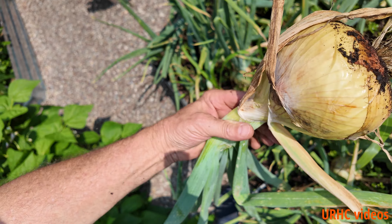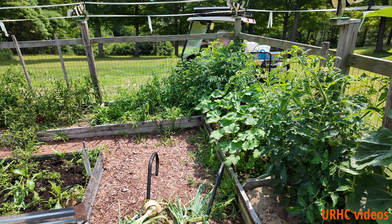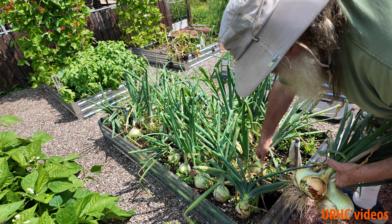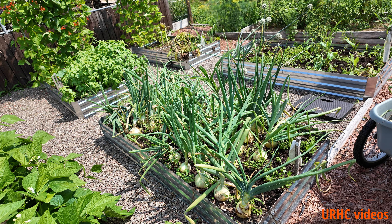Look at that — that looks like a two-pounder. Pretty amazing how nice these Alyssa Craig onions grow. And here goes grandma on the solar cart — the boss has been watching me. She's sneaking around with that little quiet cart that runs on the sun. That's been doing really good with the solar panels and batteries — pretty much always 100% charged up and ready to go.